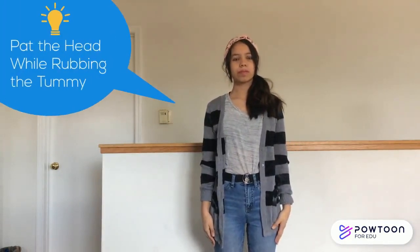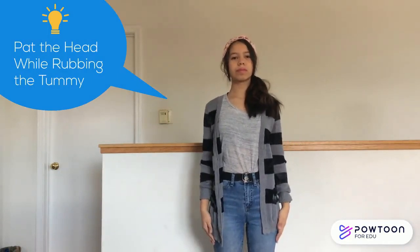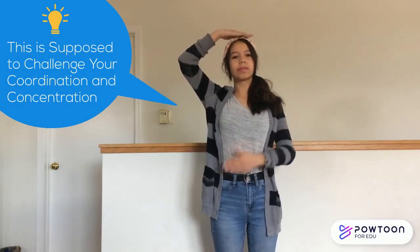Now we're going to switch it up a bit, but still stay with the same concept. This time, you're going to pat the head while rubbing the tummy. Again, while standing tall and strong, take your right hand and pat the top of your head. As you continue patting your head, take your left hand and rub your tummy in circles. Don't worry if you need to stop and reset — this is supposed to challenge your coordination and concentration. Keep going for a few more seconds.